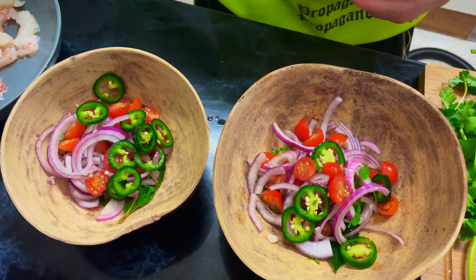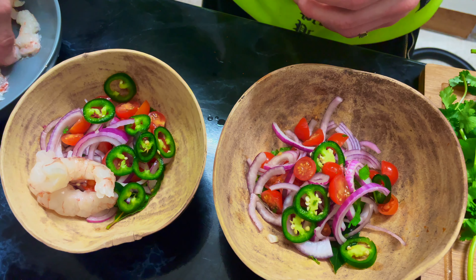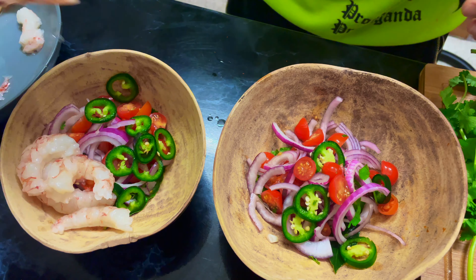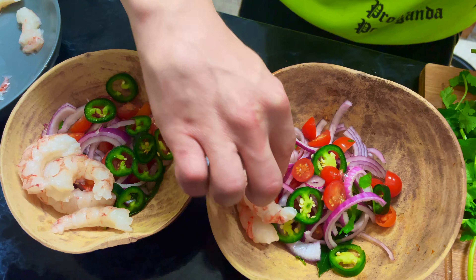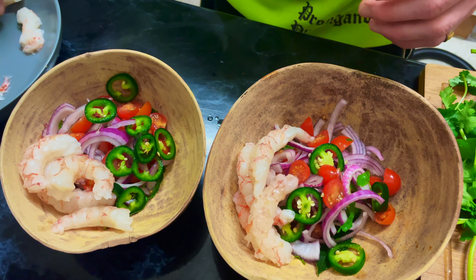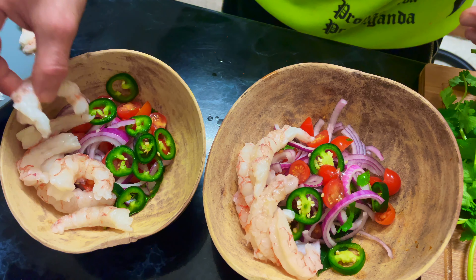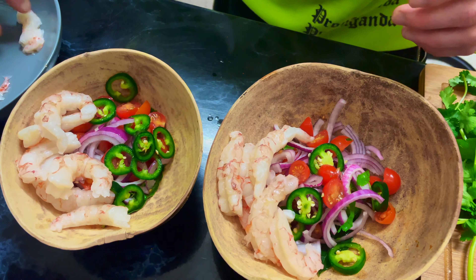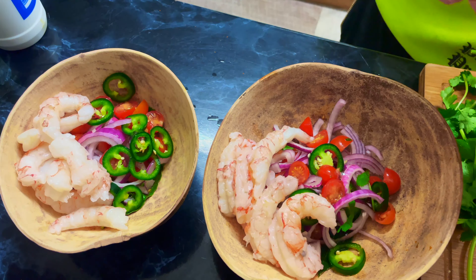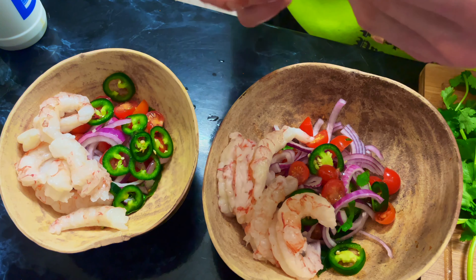Now we're going to put our shrimp in raw — remember, this is going to be cooking inside the bowl so we put them in raw. I love finding new ways of cooking I've never tried. This is a Mexican style of cooking, people — a Mexican style of cooking. I hope you enjoy. Last but not least, this Mexican seasoning — you can try any seasoning you want, just put that in there.